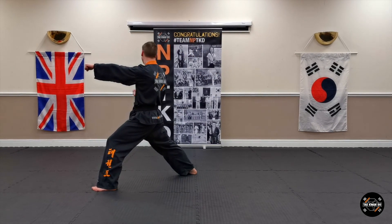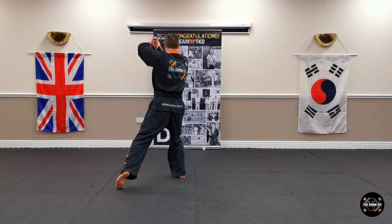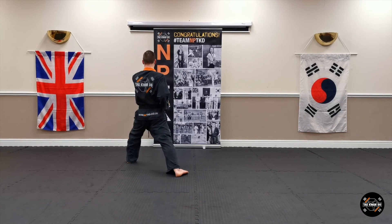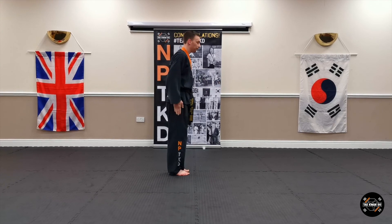Turn to your right, take your hand off your belt, bring it to your ear, make a cross position, turn to your right, level up, step forward, punch. We're back to the start, begin.